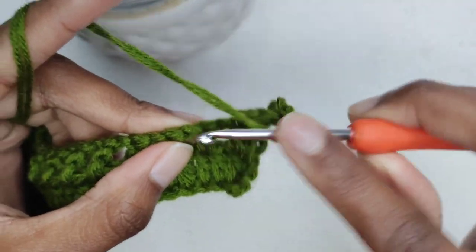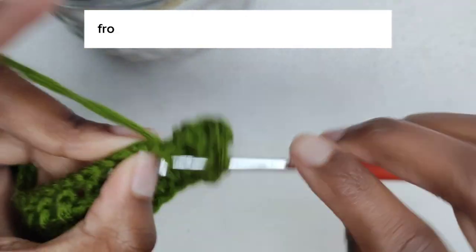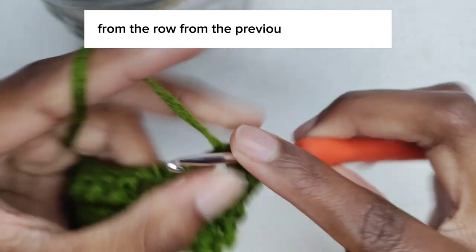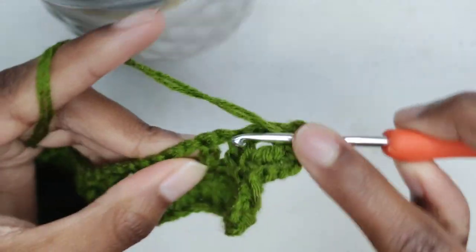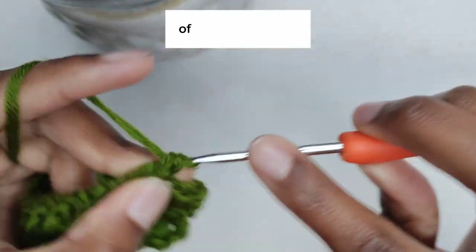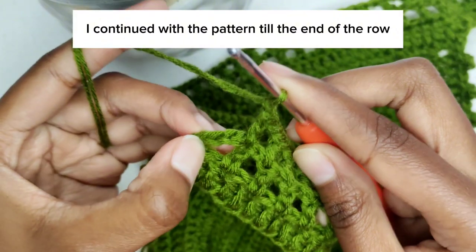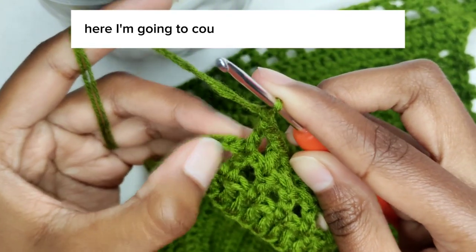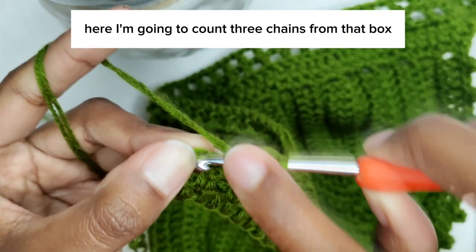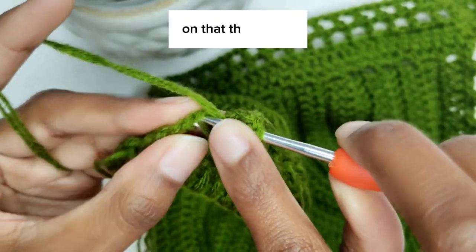Chain one, then double crochet on top of the double crochet from the previous row. Chain one, double crochet on top of the double crochet of the previous row. Continue with the pattern until the end of the row. Here I'm going to count three chains from that box and then make a double crochet on that third chain.